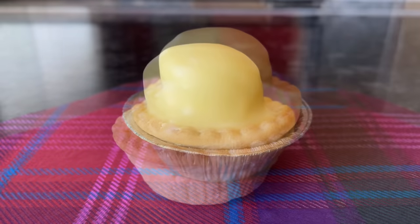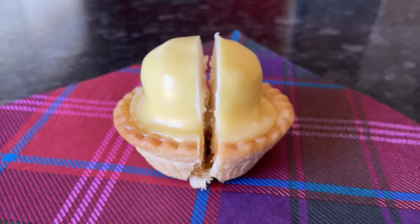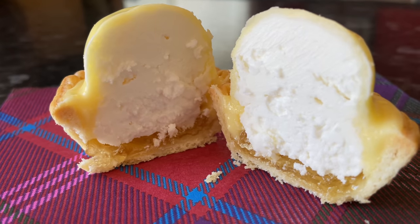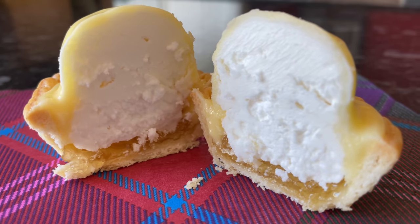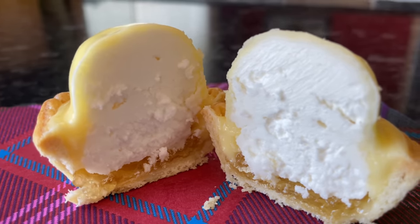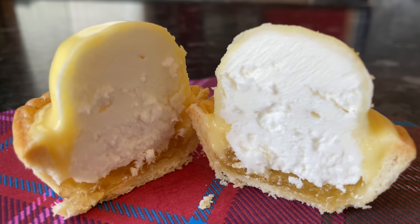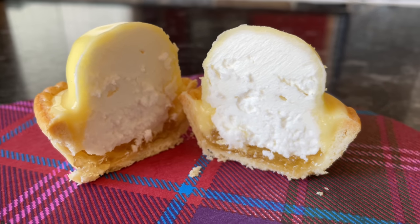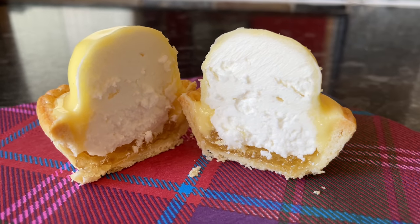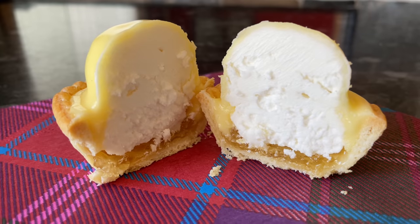If you've used the synthetic cream, you don't need to refrigerate them at all. If you're using fresh cream, obviously refrigerate them if you're keeping them for any length of time. This is what they look like inside — it's all about the cream. They're absolutely fantastic, really really sweet. I'm not the biggest fan of these kinds of things personally, but they are so popular — and popular for a good reason, because so many people like them.